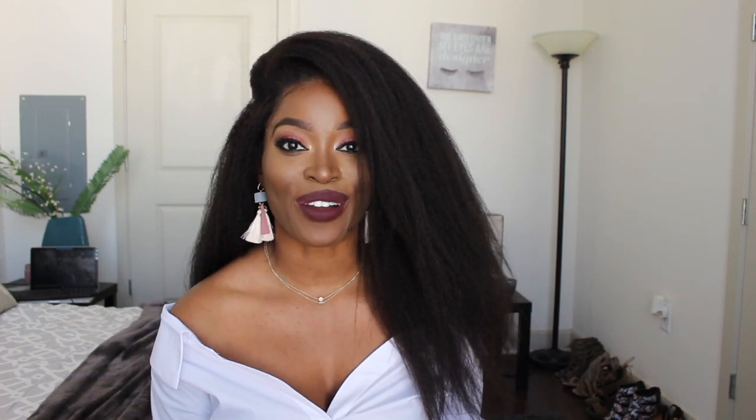Hi guys, Nashley Mary here and today I'm here to do another video on this kinky blowout hair from Her Given Hair. Today's video is going to be a styling tutorial. I'm going to show you guys some styles that you can achieve on this kinky blowout black girl magic situation. I did already do an install video, so if you're wondering how I snatched these edges and got it to look so natural, go back and watch my previous tutorial. Let's get right into it.